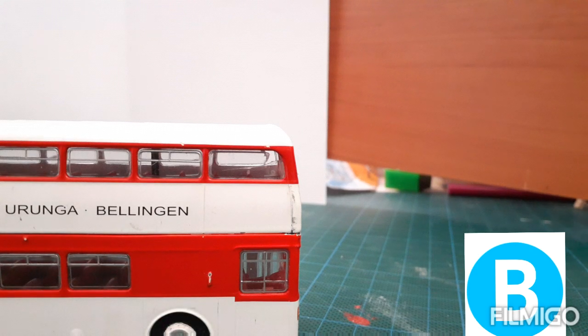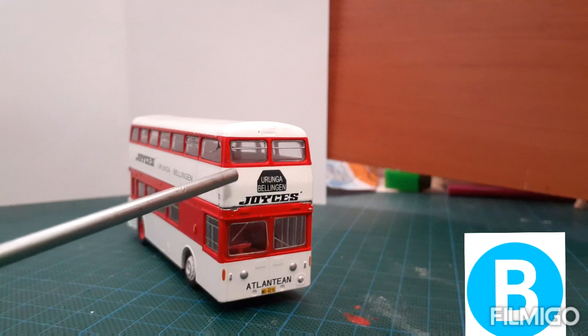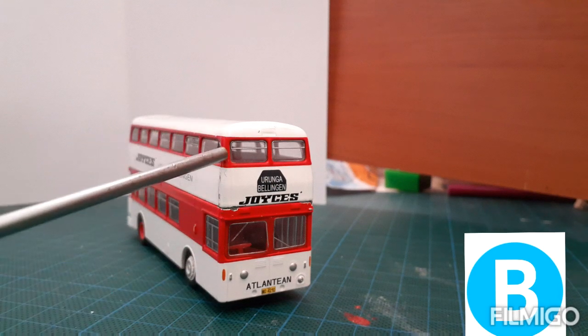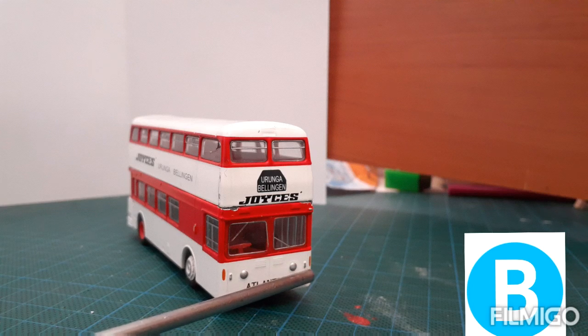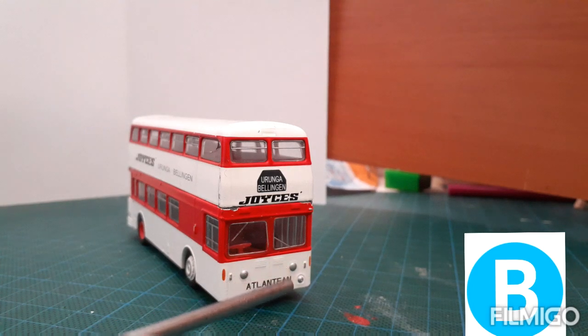Now let's have a look at the front of the bus. The front has the Joyce's logo, Uruguna Belige at the top, two windows at the top deck and two at the bottom deck, left indicator and right indicator, low beam lights, high beam lights, and a directional light. We've also got the bus model name Atlantean.